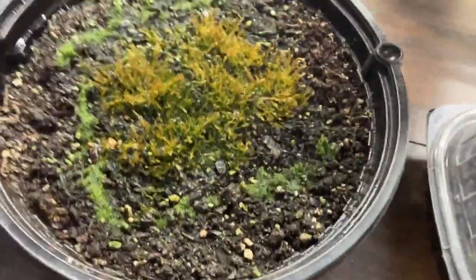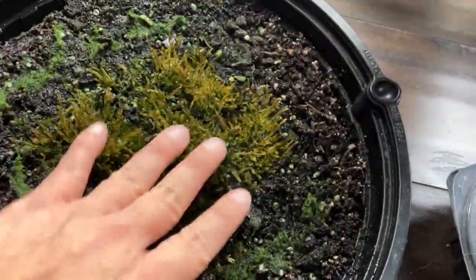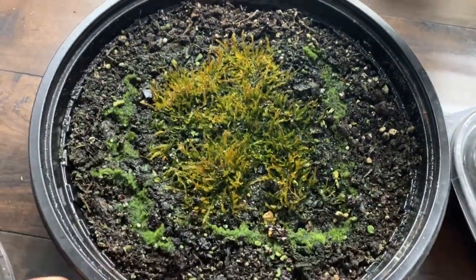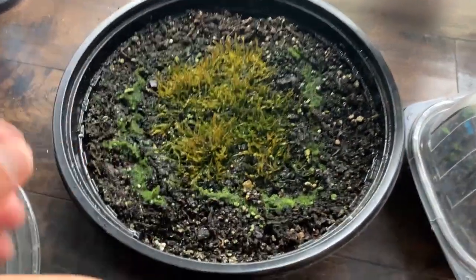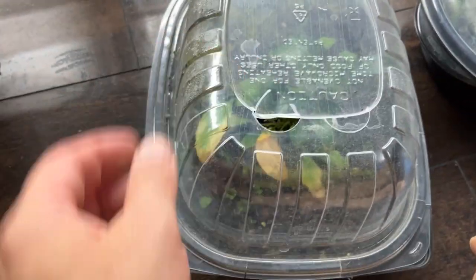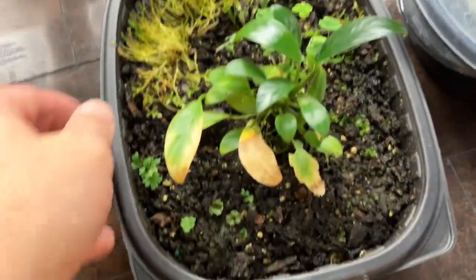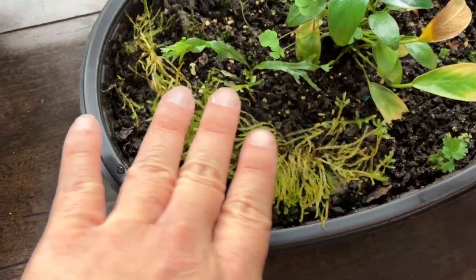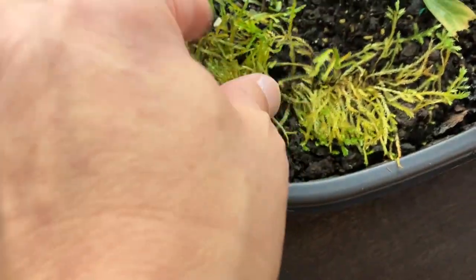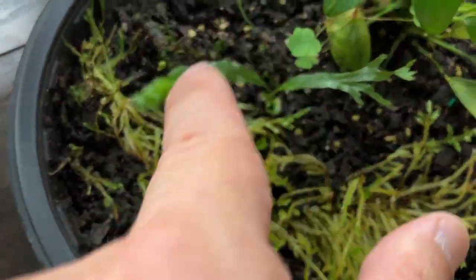Let's take a look at this one here. Java moss — it's okay. It's been here for a few months maybe. I forgot when I started this — put a comment below on when I started because I forgot. This one has one ventilation hole. Okay, look, this one's doing good — the java moss is actually sprouting and growing pretty well.